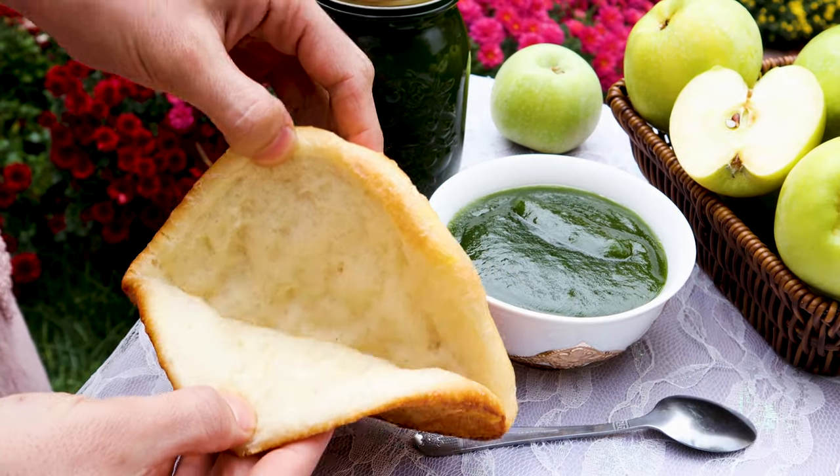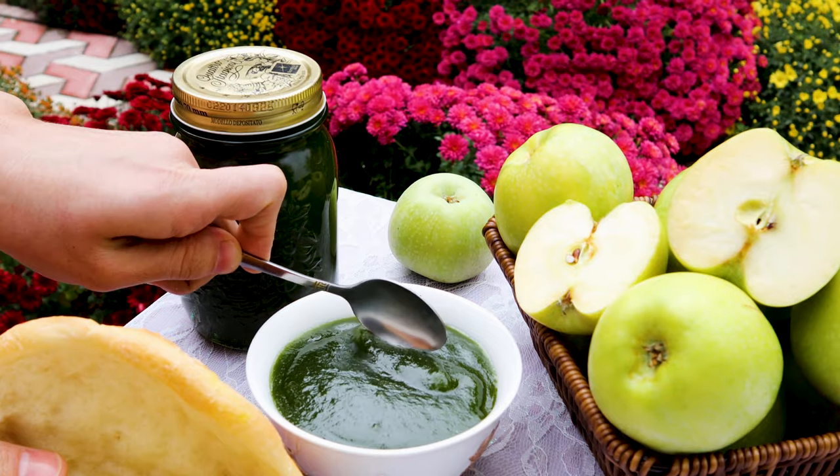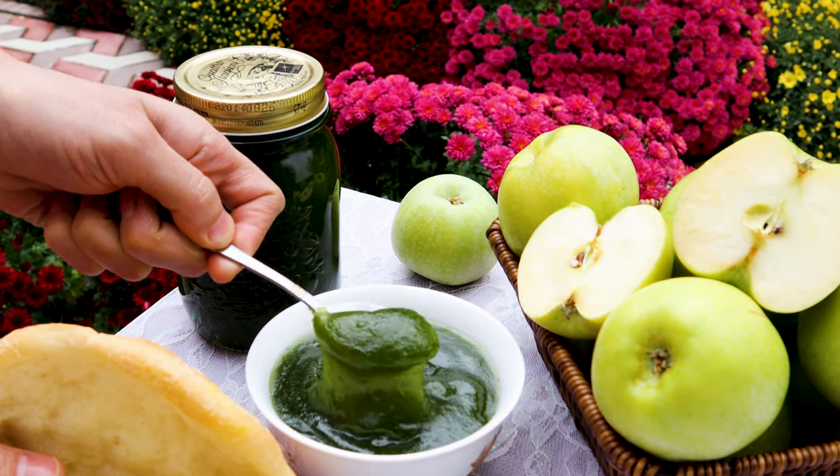People who love a little sourness in their jams, this jam is perfectly suitable. Really, this jam tastes very delicious.